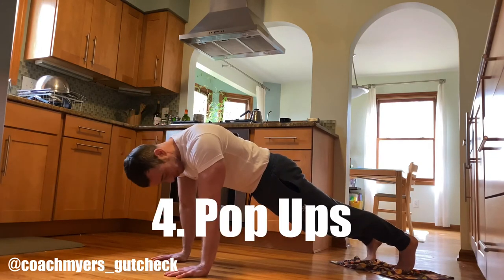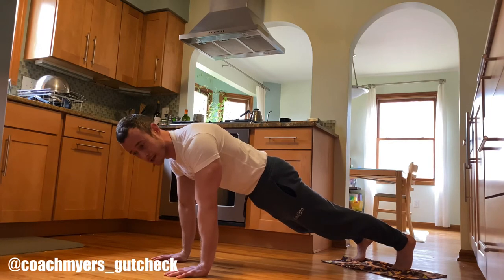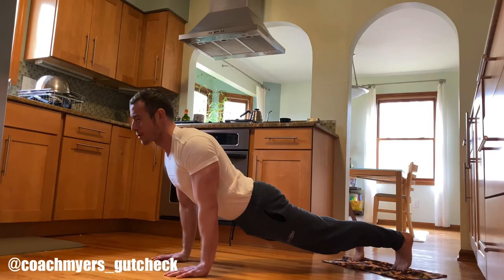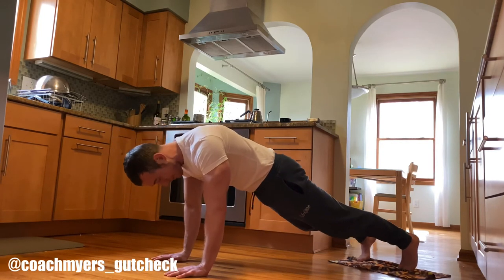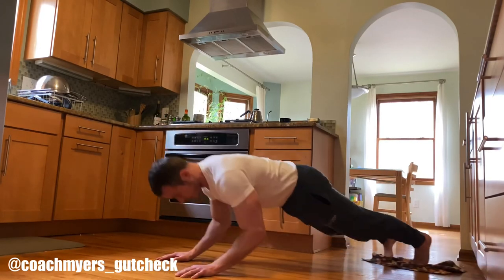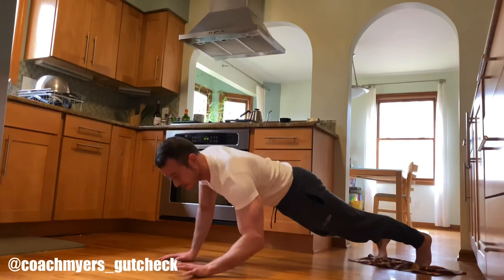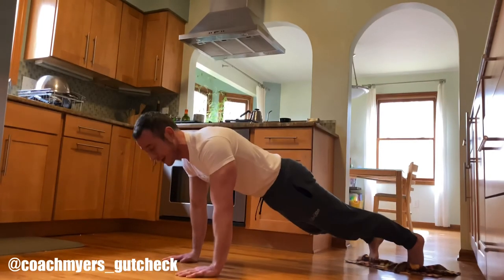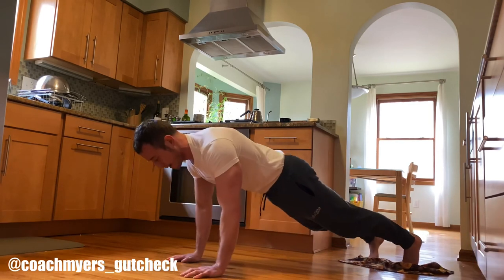This last one is the toughest — it's called a pop-up. You're going to have both feet on the towel, hands in a push-up position. Start with pelvic tilt, abs tight — don't let those hips sag. From there, drift back on your forearms and then pop up. Sets of five to ten. A starter version is to just walk them down and then walk it back up, keeping the abs tight the entire time. The advanced version is the one I showed you first — boom, right up like that.